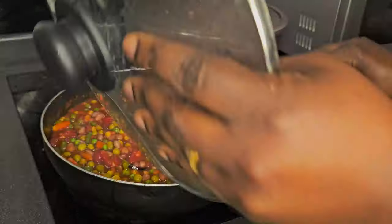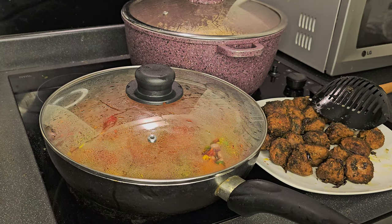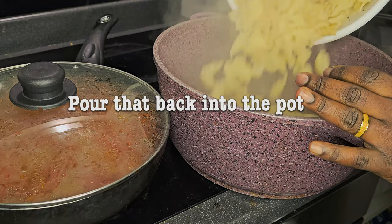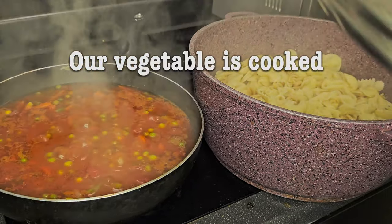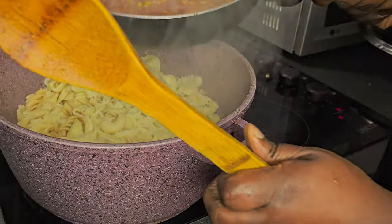Now we're going to cover it so all our ingredients can come together. Our pasta is ready — we've drained it. Now we just pour it into a pot and we are going to add our mixture into it. It's already looking yummy, I can't wait to have it.